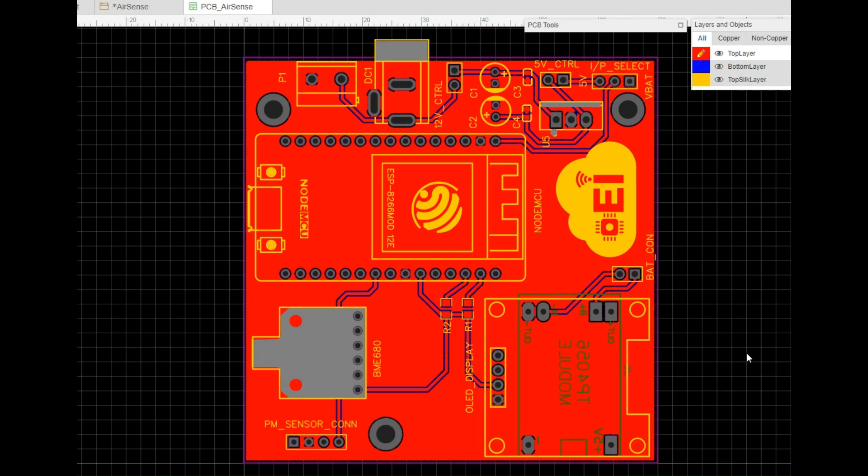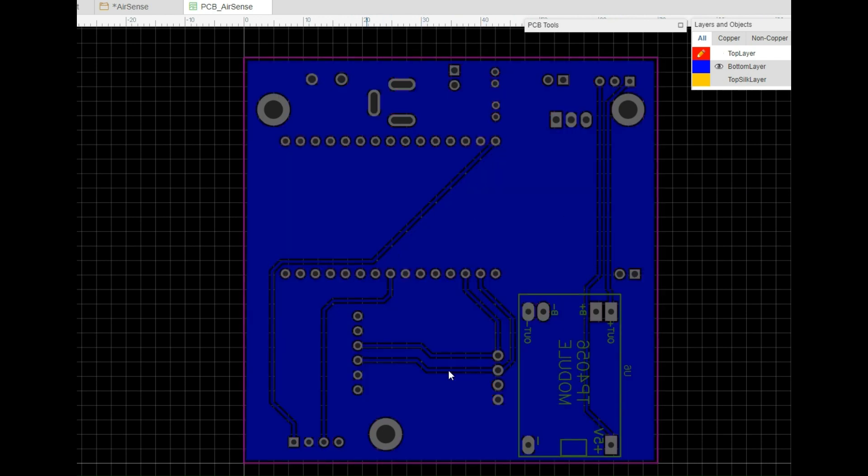I have converted the schematic into the PCB file and completed the component placement and routing. This is just a two-layer PCB — here's the final outcome. This is the top layer. On the top layer, we have the ESP8266 module, OLED display, BME680 sensor, the 4-pin connector for the PM sensor, and also the voltage regulation section.